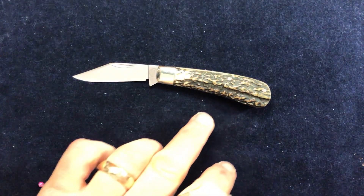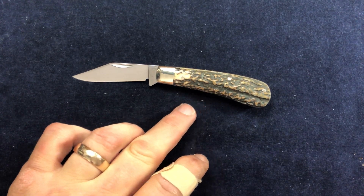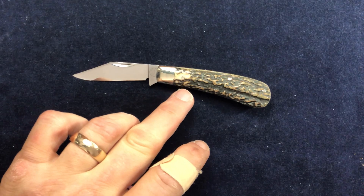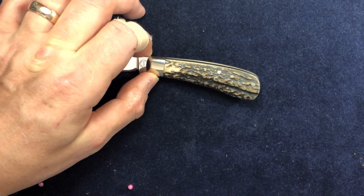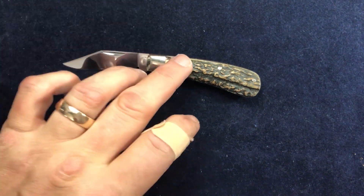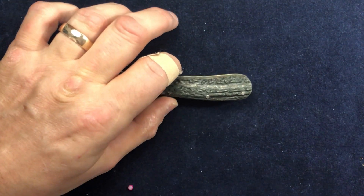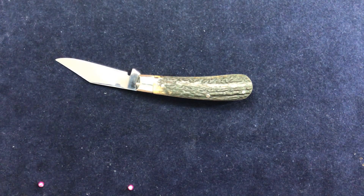At the end of the day, whether that's a Barlow or whether it's not a Barlow, it's still a beautiful pocket knife. Even if you wanted to just call it a jack knife, it doesn't really matter. The stag on it is lovely, really nice sort of popcorn stag, and it matches up nicely with the other side.